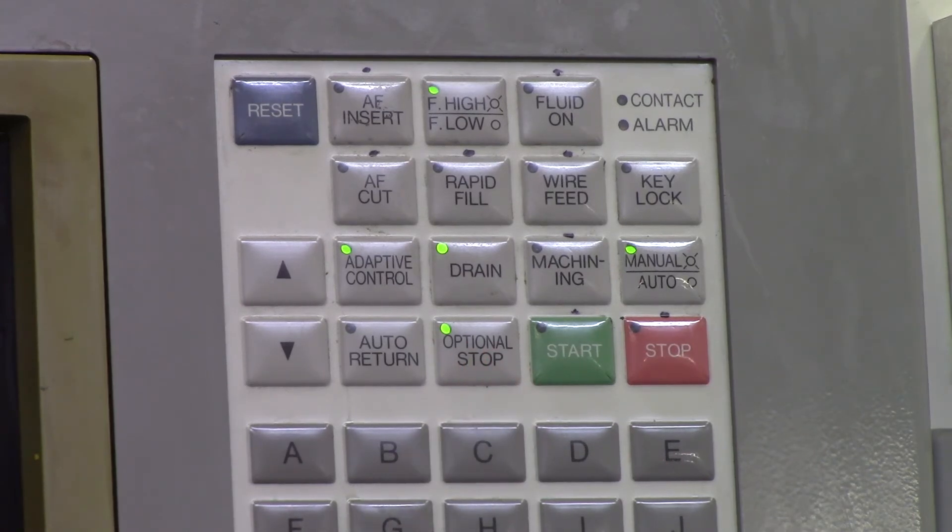Option Stop — if you have a specific M code in the area of your program, it can either ignore Option Stop if it's turned off, or it will actually stop so you can get the slug out. You hit start and it will keep going, part it off, and then depending on how many M codes you have, Option Stop — as long as it's turned on — will stop. If it's turned off, it will not stop.